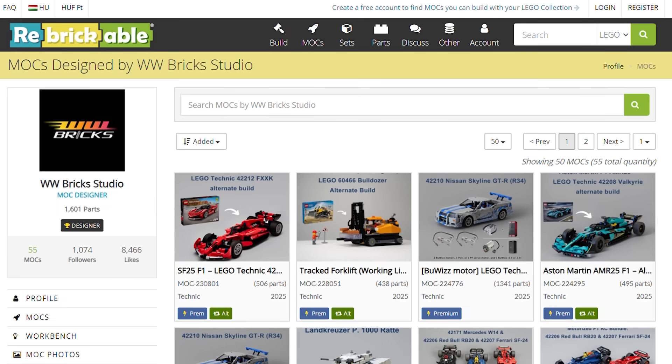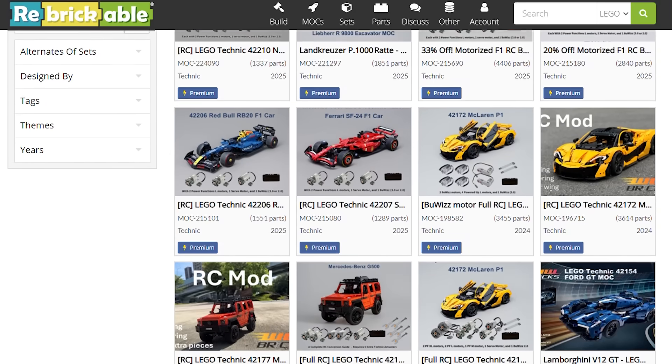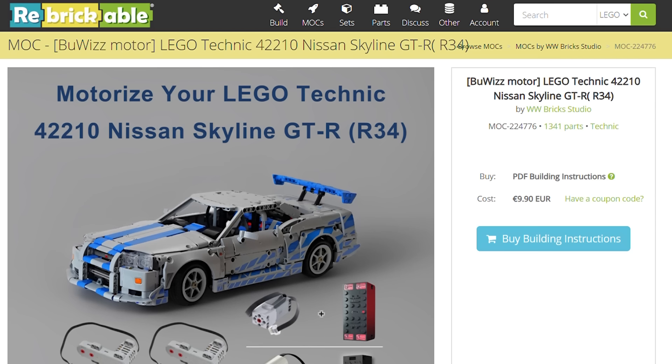Today's designer is WWBrickStudio, a familiar name on rebrickable. As you can see, the profile is full of RC modifications along with a few custom builds. Today we will build the Buies motor modification of the LEGO Technic 42210 Nissan Skyline GT-R.